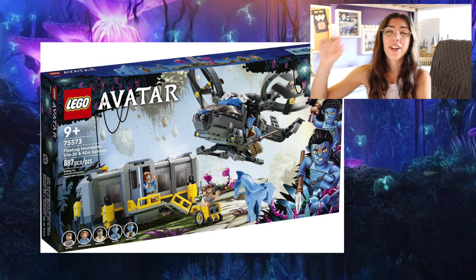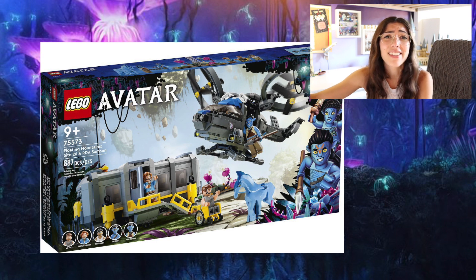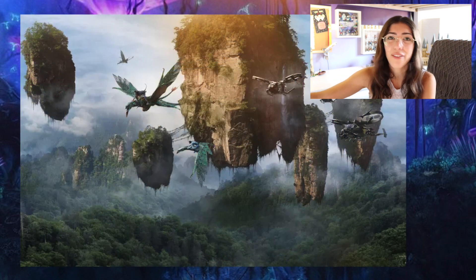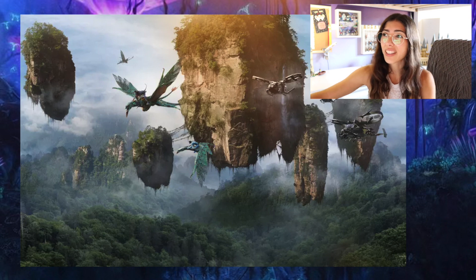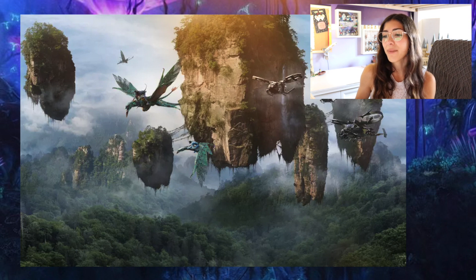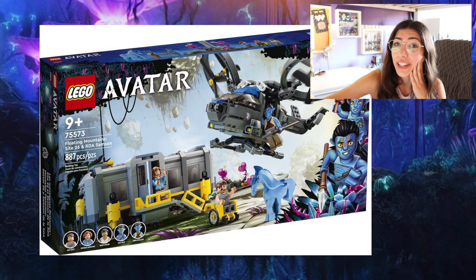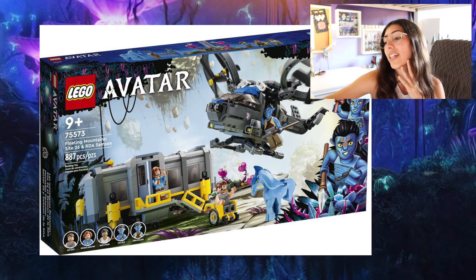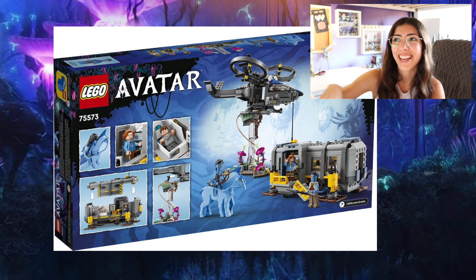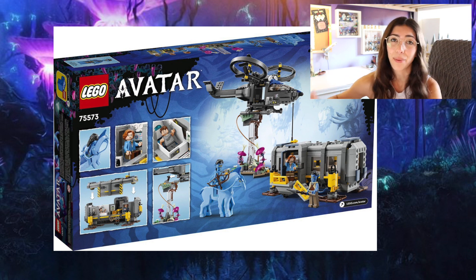On the other hand, here's a set that seriously dropped the ball. You cannot have a set called the Floating Mountains about the Avatar movie and then not include those floating rocks with the vines coming down on them. My expectations for this set with this name were through the roof. And no, I did not expect the Floating Mountains set to be about that little cubicle up in the mountains as well as the helicopter. This is not what I wanted.